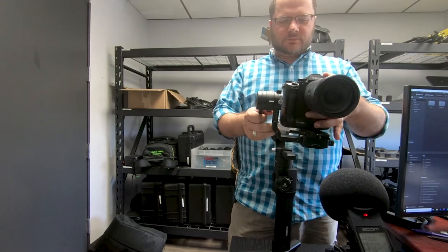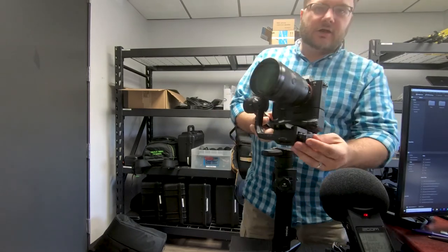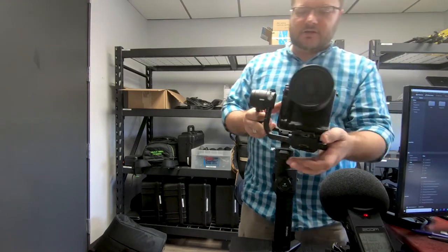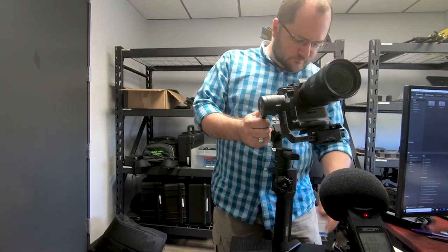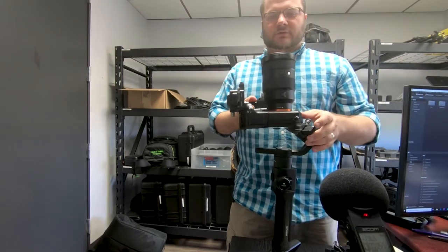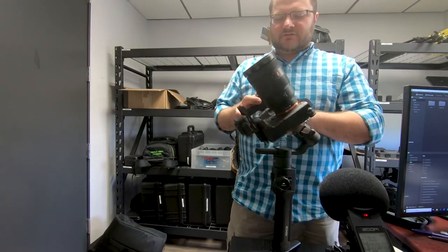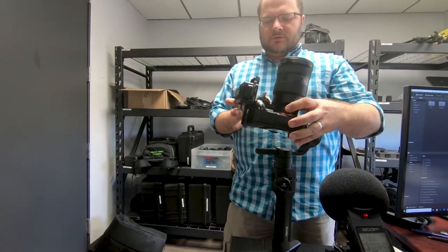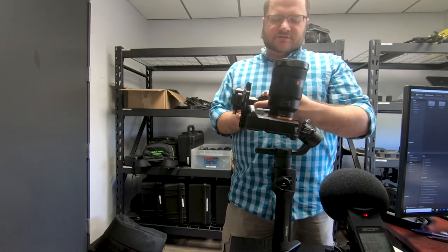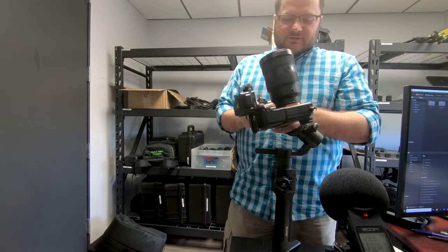I'm going to adjust side to side and front-back for now. There's a lock on the side — I'll set it to the lock position. To balance the vertical tilt, I'll set the camera vertically and loosen up the vertical tilt adjustment, then slide it back until it sits level. It's very much bottom-heavy right now. The first time you do this it always takes a little longer than you want. I have this on the 24mm wide setting since it's always nice to have a wide feel for gimbal shots.